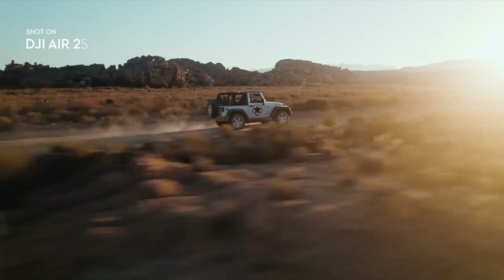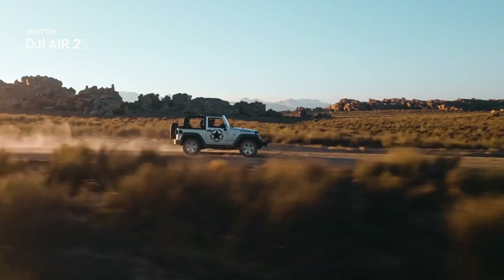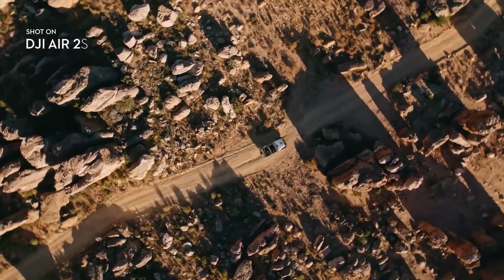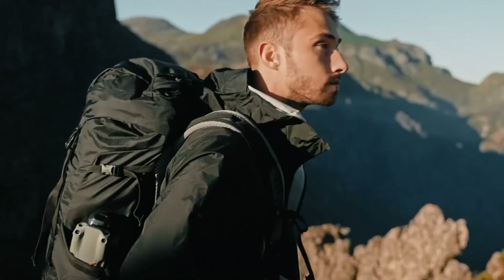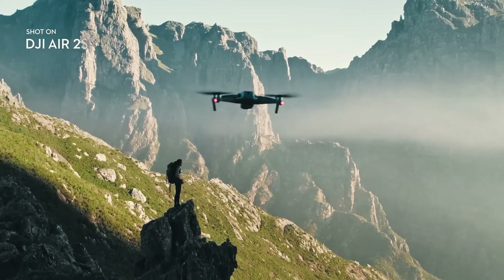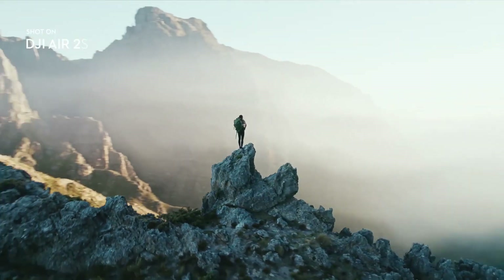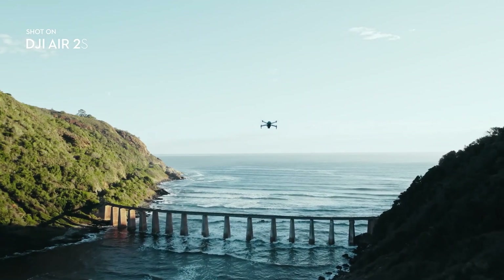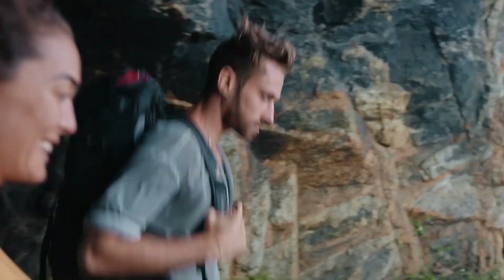Number 4. DJI Air 2S. The Air 2S is an incredibly capable drone, only a tiny bit bigger than DJI's ultralight Mini 3 Pro, but offers more capability at the cost of moving up a weight category. That extra few grams mean the drone can carry a 1-inch CMOS sensor, which can capture video at up to 5.4K. That might seem excessive, but it allows for digital cropping and digital zoom at spectacular quality, and the 12.6-stop dynamic range raw stills are striking. From this list, only the Mavic 3 competes in low light.